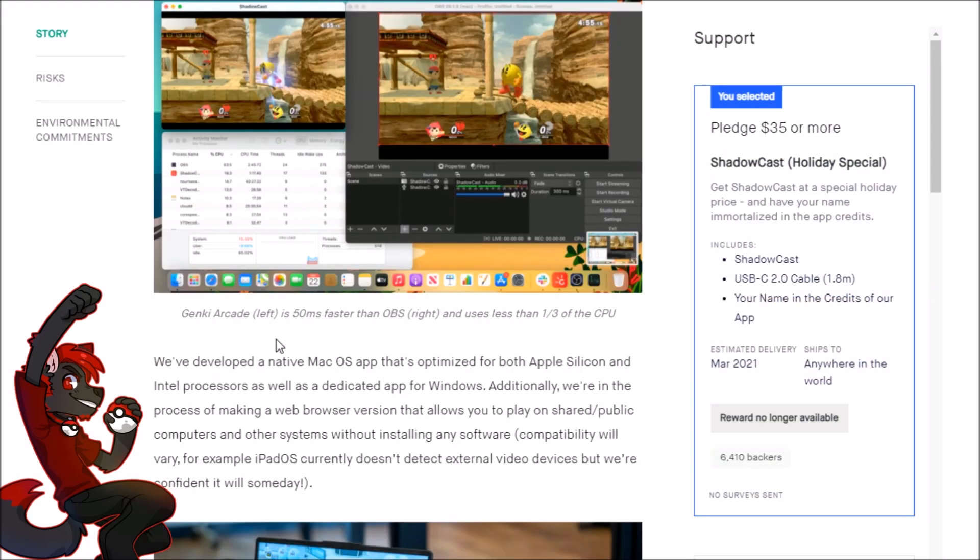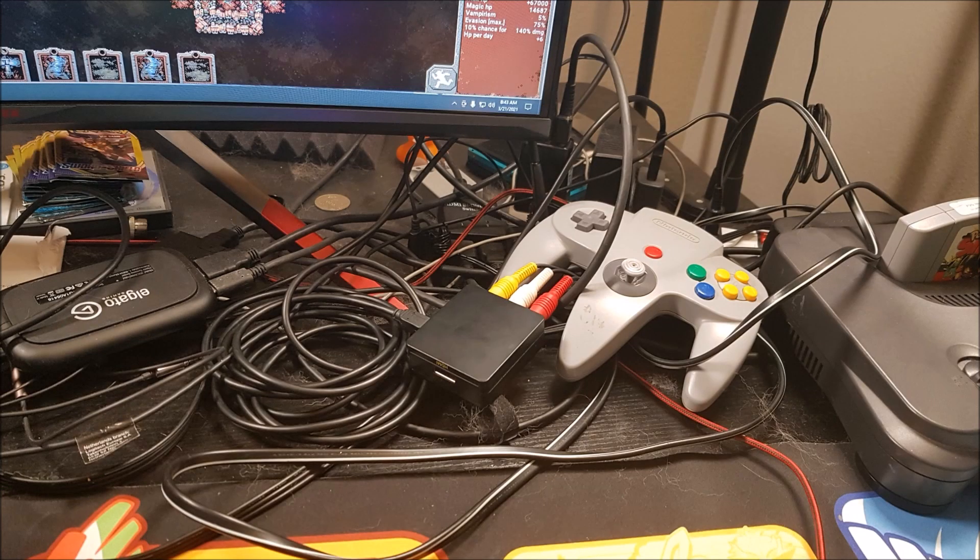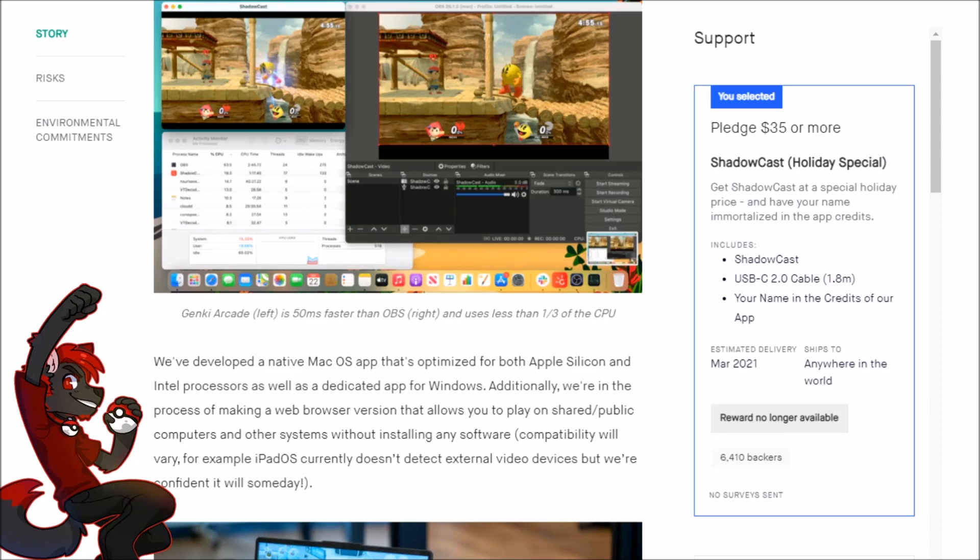When I make videos I use XSplit — I bought a lifetime license. XSplit and OBS each have pros and cons, but XSplit works really well for me. However, if you don't want to worry about setup you can just record raw gameplay from the Genki Shadowcast app. I use nothing besides Windows Movie Maker and have almost half a million subscribers and hundreds of millions of views, so you don't need anything fancy.